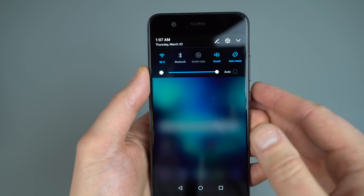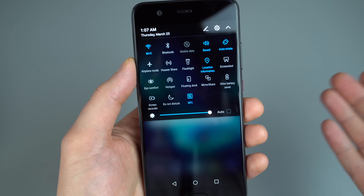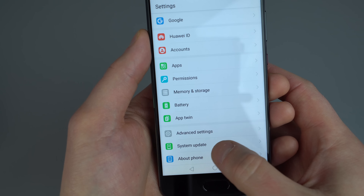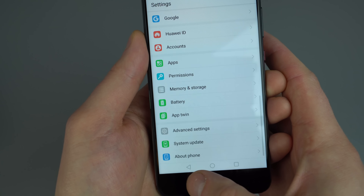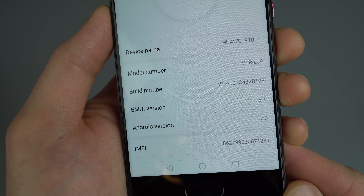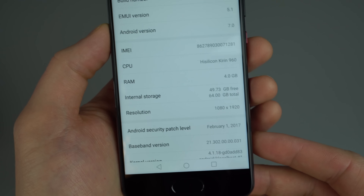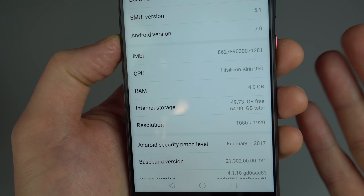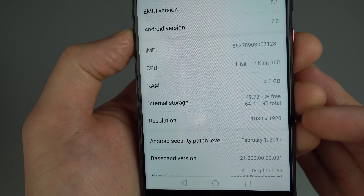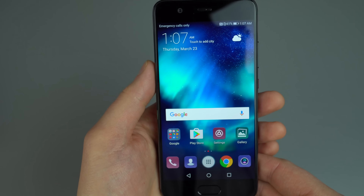Same thing we saw with the Mate 9. Sort of your basic system toggles look — it looks a little bit different, but other than that it's a more standard Android experience. And we're going to dive all the way down into About Phone. We can see we've got EMUI version 5.1, Android version 7.0. Huawei does a nice thing where they show you a lot of the specifications — you can see that Kirin 960, 4GB RAM. This looks to be a 64GB model, 1080p resolution. Right now we're running the February security patch level, which is not bad for a phone that just launched.